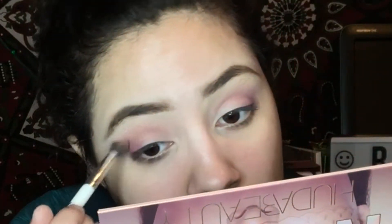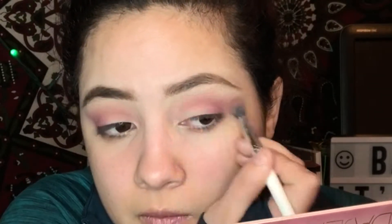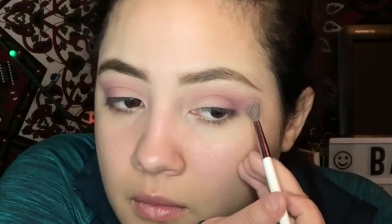I'm going to take this fluffy blending brush from Colourpop — it's the E2 brush — and take Spanked, which is a lighter pink shade, more of a pinker shade compared to purple but still a darker shade. Then I'm going to repeat everything I just did: use Lace with the first brush to lighten up the edges, and then go back in with Love Bite.